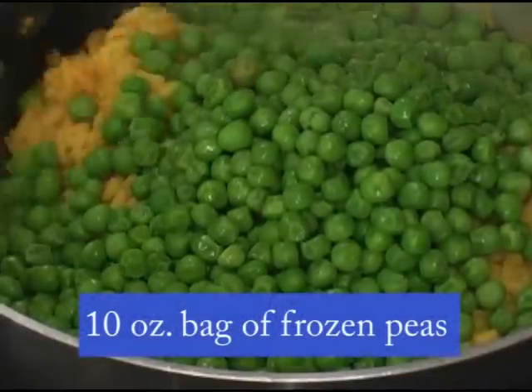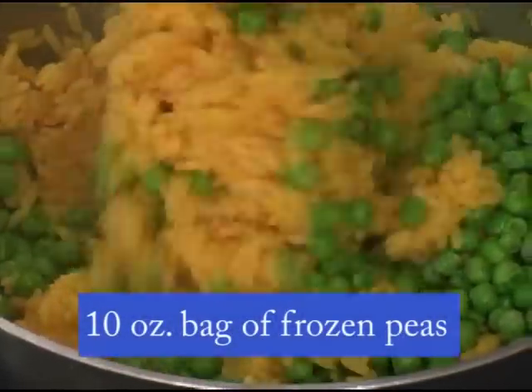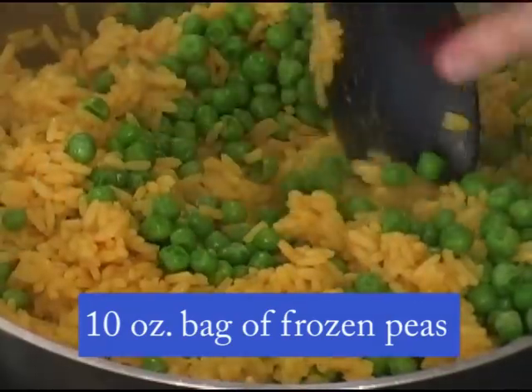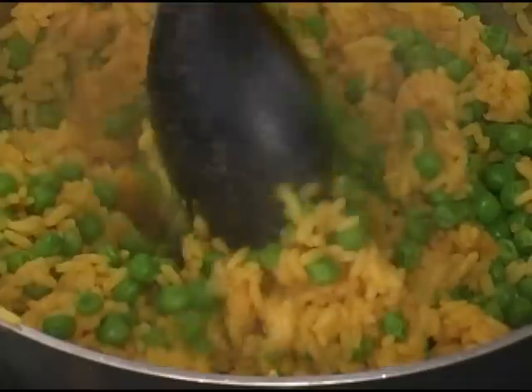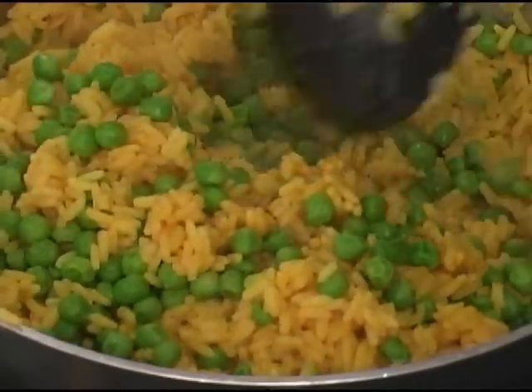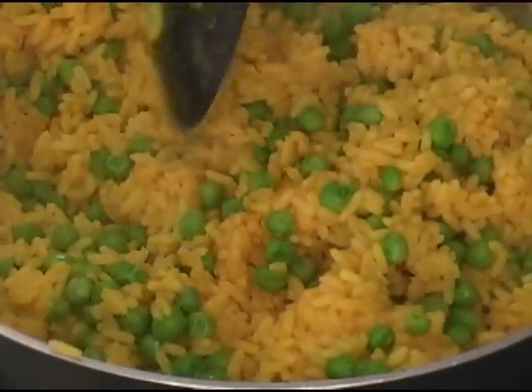Stir that in there. Another thing you can do is put roasted red peppers on top — it looks real pretty too. That's very Spanish to put roasted red peppers like that. It gives it a little color and more nutrition and flavor. That looks beautiful, Betty. That looks so good.